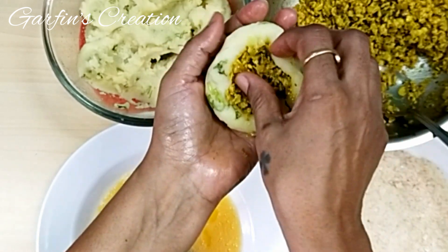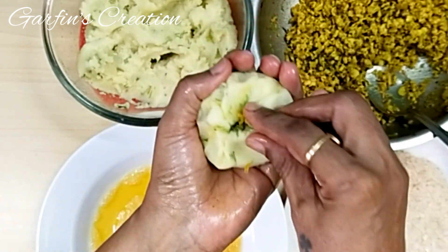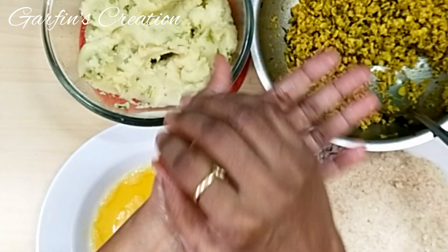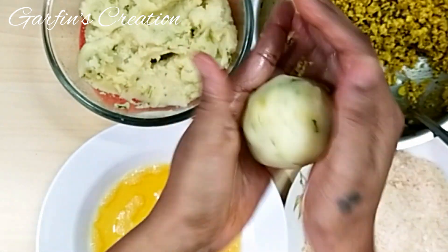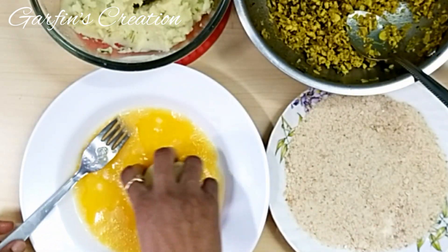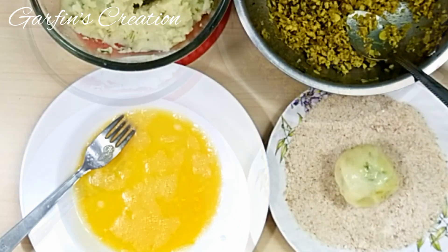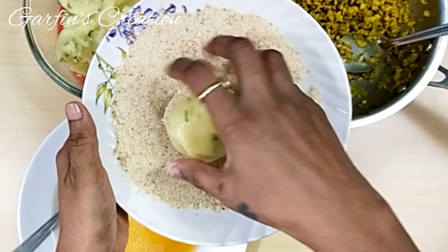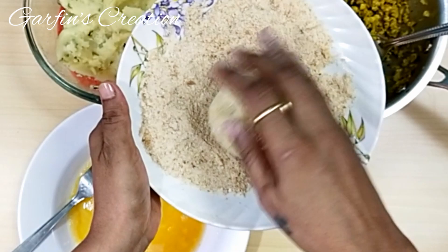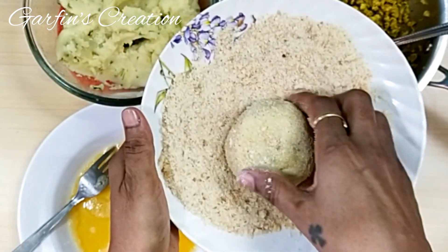Just press it lightly — do not overfill it, otherwise the potato chops might break. Once the chicken filling is added, use the sides of the potato and bring them towards the center and seal it well. Make sure the filling does not come out of the potato, then roll it once more to make it smooth. Now dip it into the egg and coat it well so that the breadcrumbs stick. Roll it into the breadcrumbs and coat the potato chop well — this will make them nice and crispy once fried.